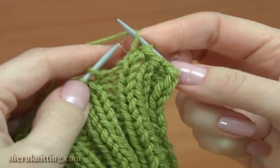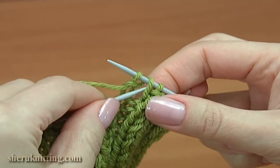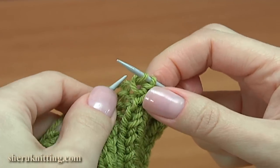Yarn over, purl one, yarn over, pull it through. Take the previous stitch, pull it through.